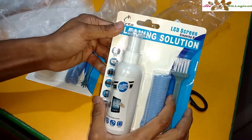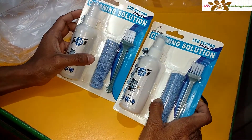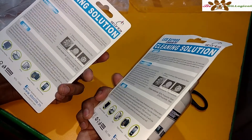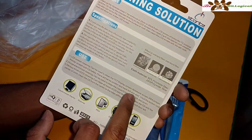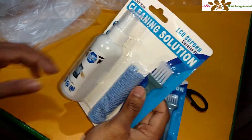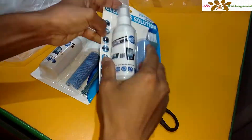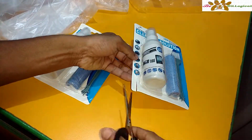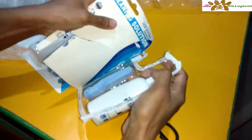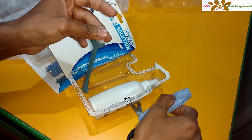Just opening this up — so there are the two contents. Here you can see both the contents are really nice. There is the cloth itself and the brush.